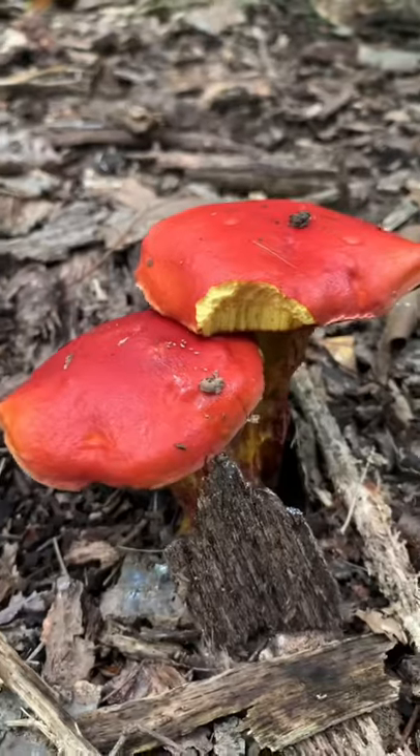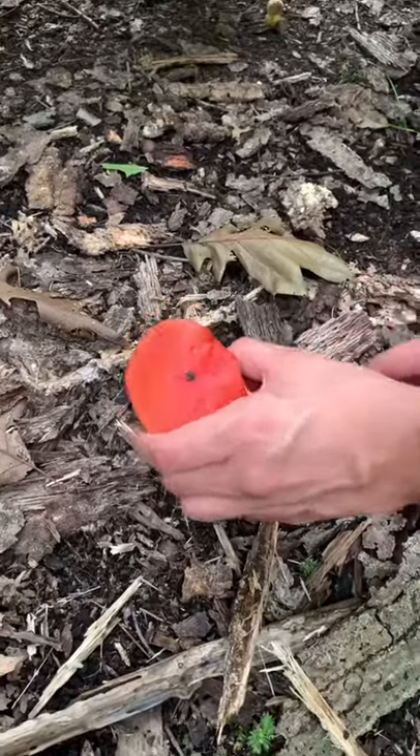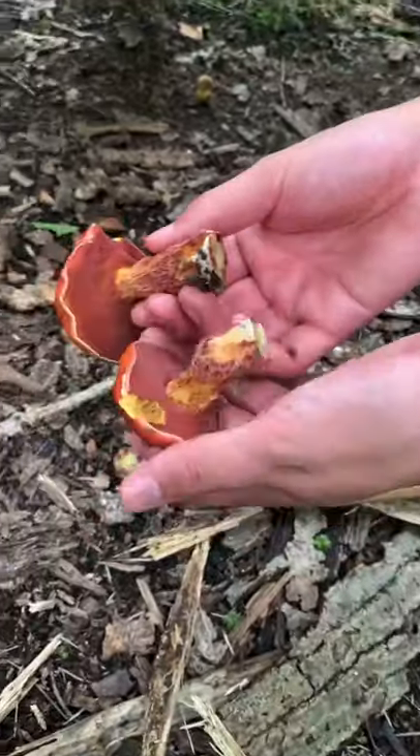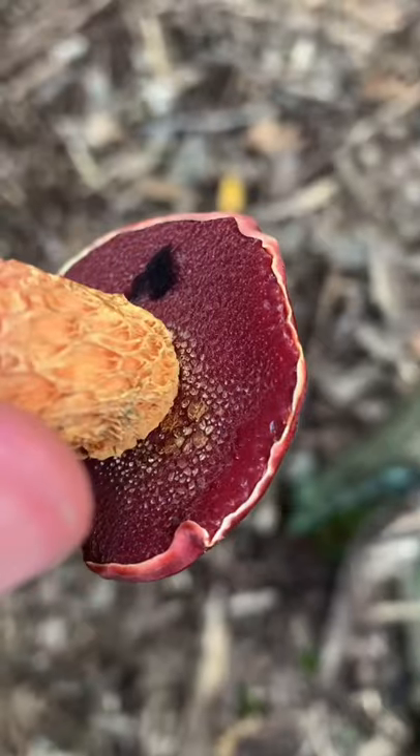I finally identified the Frostbilly, also known as Boletus Frosty. This dazzling and unforgettable mushroom has a sticky and shiny bright red cap with dark red pore surface that instantly bruises dark blue, and a coarsely net-patterned red stem.